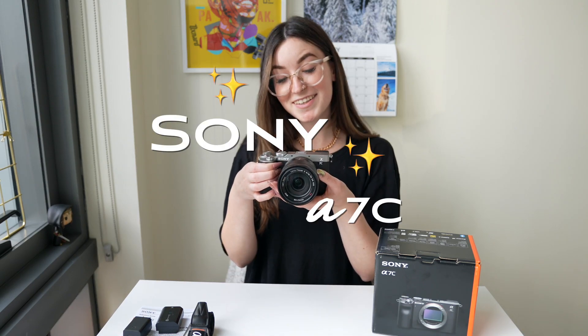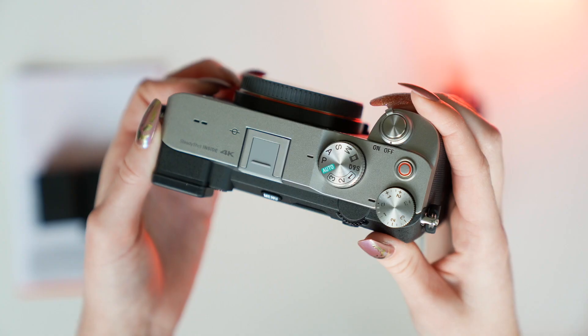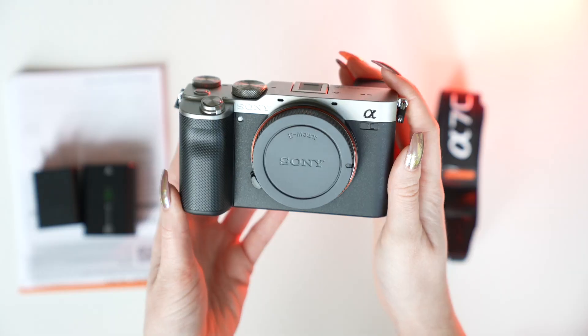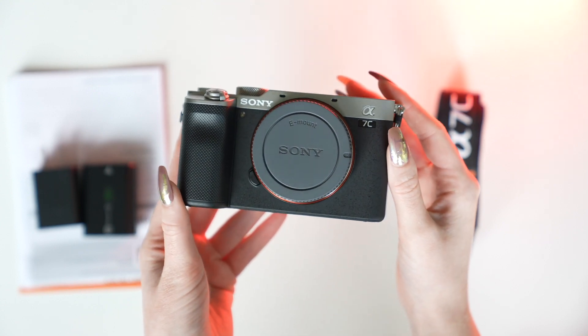I am super excited to show you my new Sony a7C. The Sony a7C is the world's smallest and lightest full frame camera. Just the body weighs 1.1 pounds or 509 grams. It comes in all black or this silver — I got the silver. It looks a little bit retro; I just like the look it gave it. The all black is also really nice though.